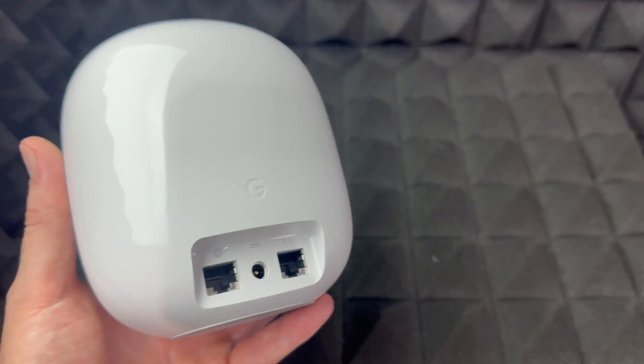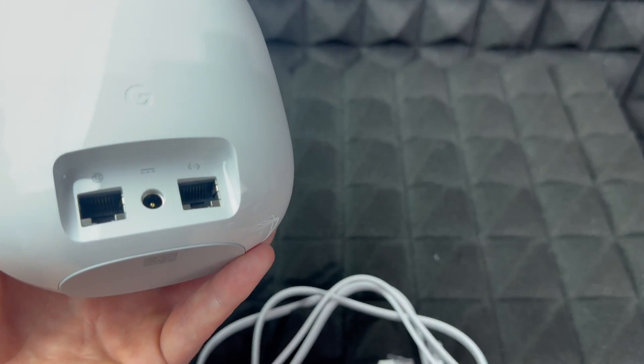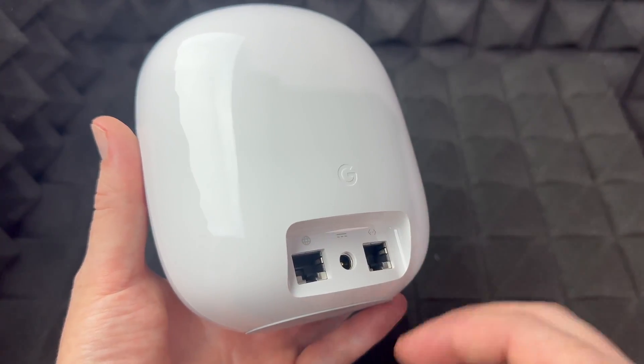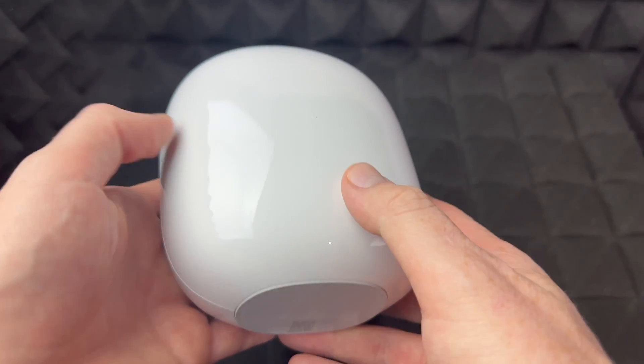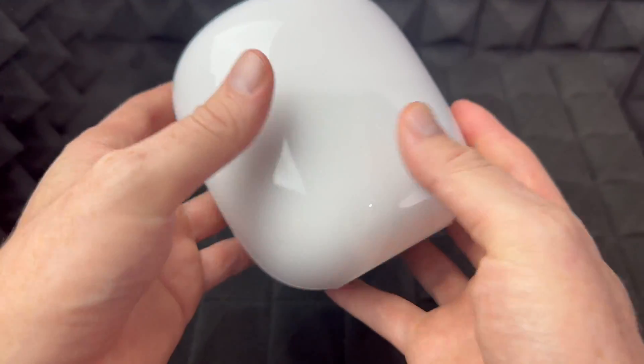Some of you might need to connect via cable, but for that you'll need to purchase your own. The cable that came with this is the one you plug in to go to your modem. I'll show you all of that in the setup video, which is a full-on setup video — good to watch whether you're new or have had a Google product before. That's it for all the ports around it.